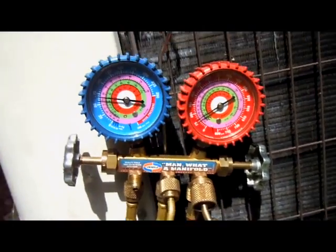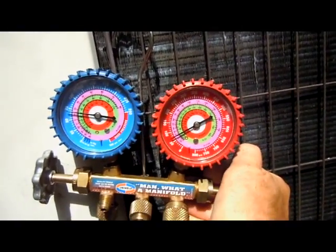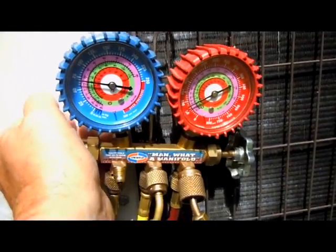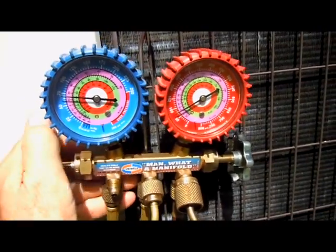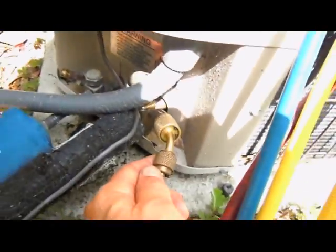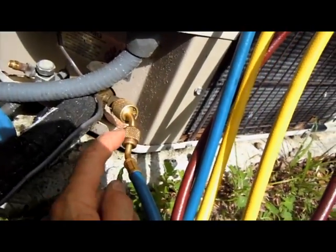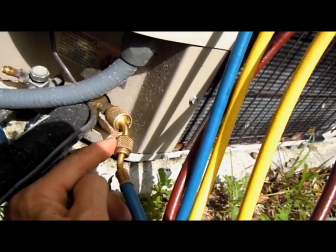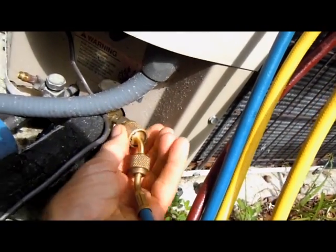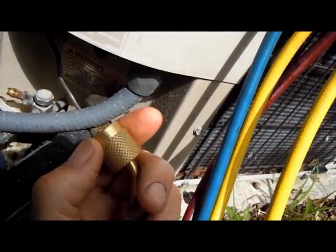Now we can close off our manifold valve on the high side and close off the valve on the low side. Then we can safely remove our low side hose from the machine. Make sure you don't remove it where the hose is connected to the low loss fitting, because otherwise the refrigerant will come flying out and you won't be happy. So we'll remove it right here from the low loss fitting — and there we have it.